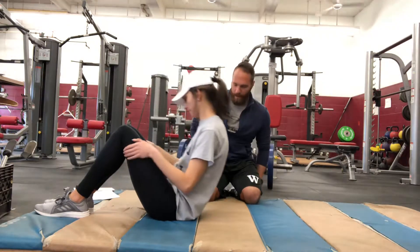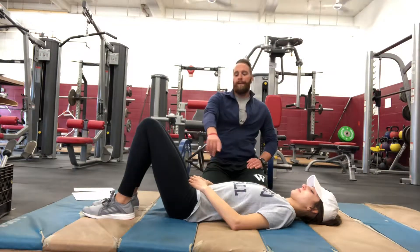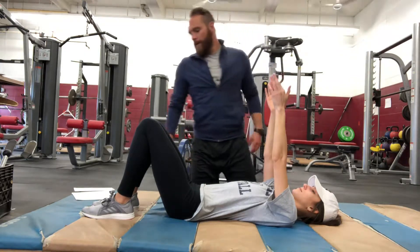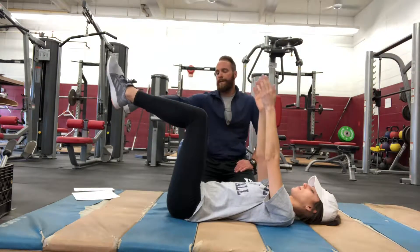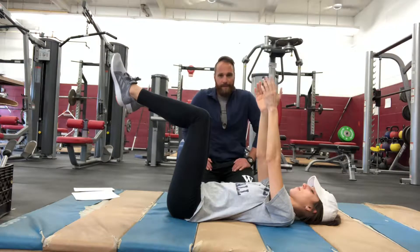Jackie, can you lay down on your back? The starting position for a dead bug is: her hands are going to be straight up overhead reaching to the ceiling. I'm going to bring her knees up — her hips are going to be at 90 degrees, her knees are going to be at 90 degrees. This is going to be the starting position.